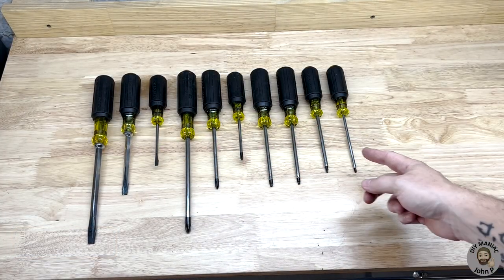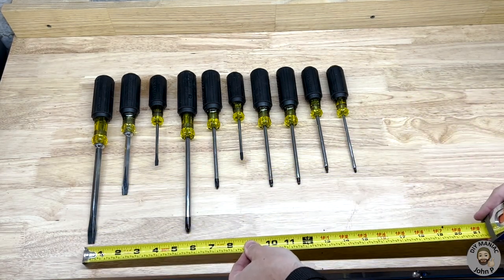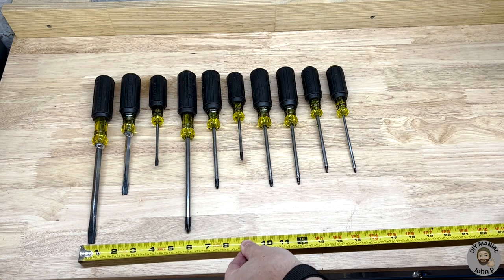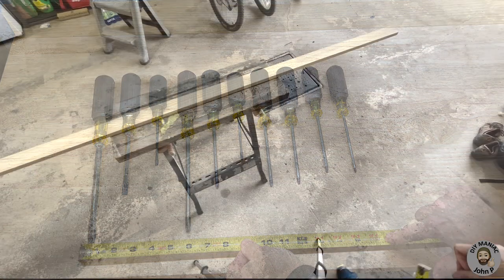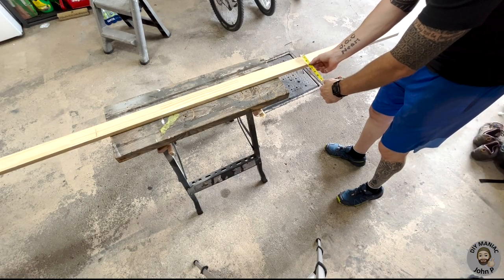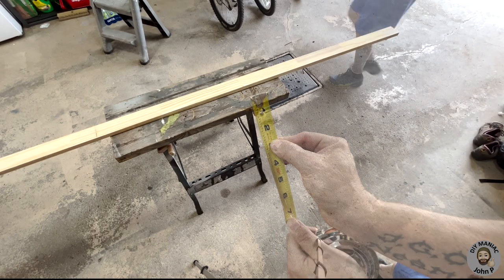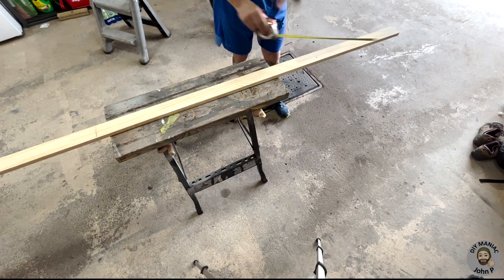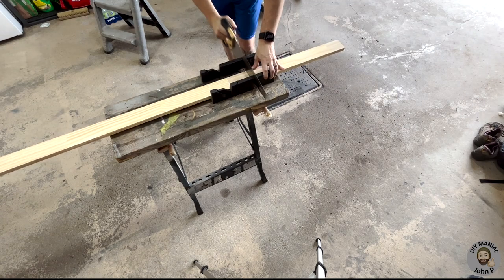The first thing you're going to want to do is lay out your screwdrivers and get the proper spacing. This will allow us to take the measurement for the total length of wood that we're going to need. Knowing the length we need, we could transfer that mark onto our wood stock. For this project I'm using a three-quarter by two and a half inch piece of wood. I mark out my length and using a saw and miter box cut it.